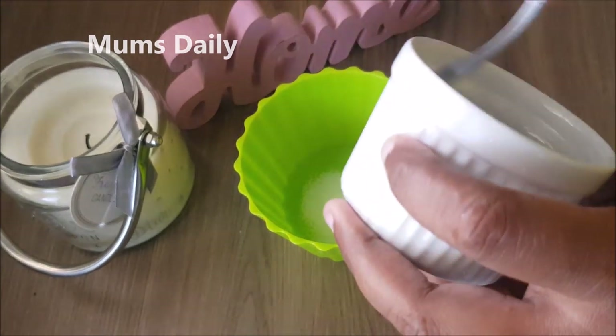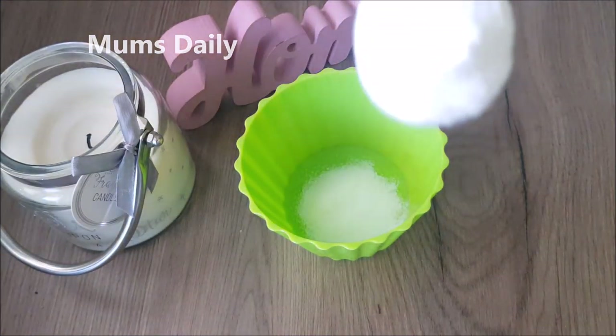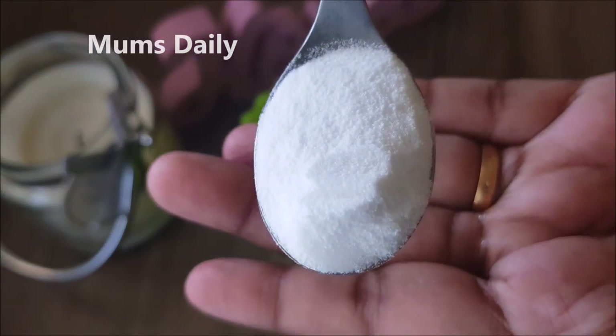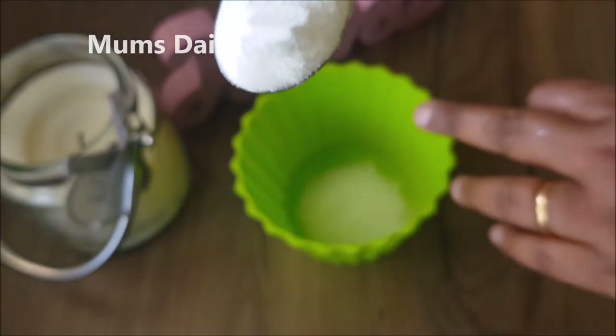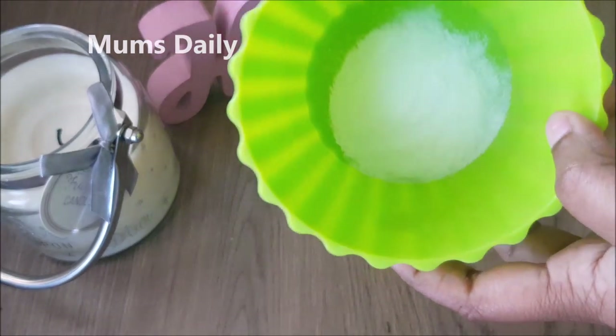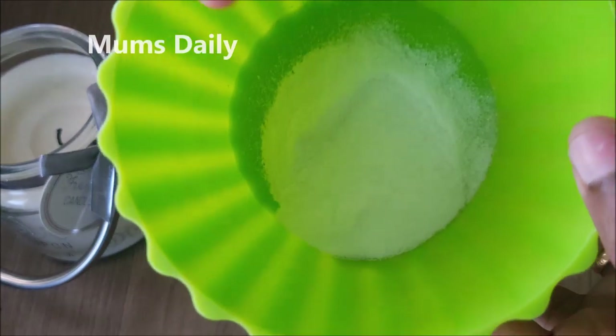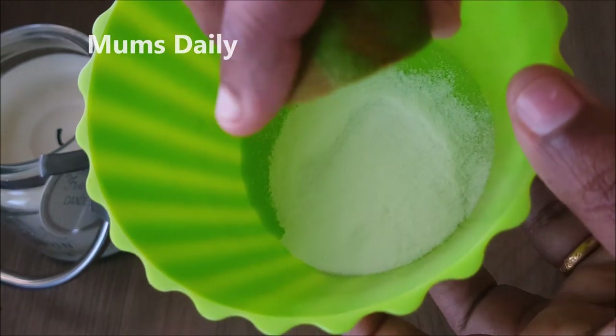I will use this to deal with fungus or bacteria. I will use 1 teaspoon of baking soda in a small amount. This is the water. I will use this water with the mixture.